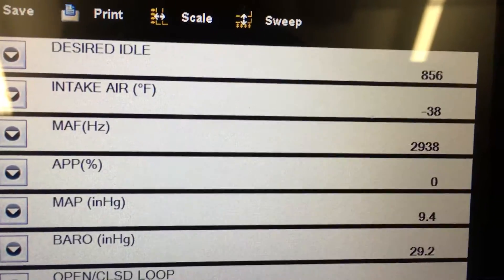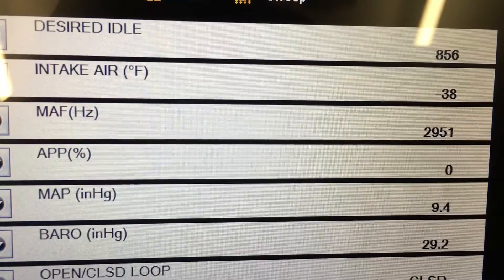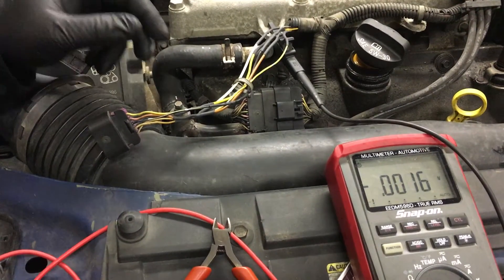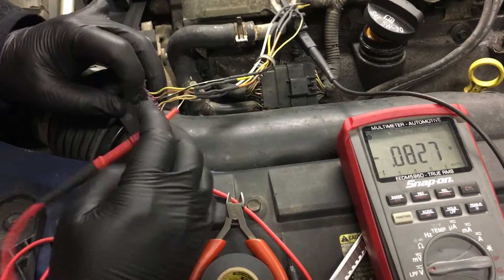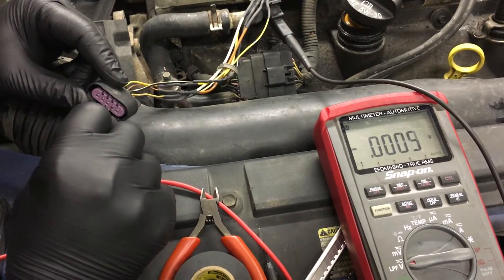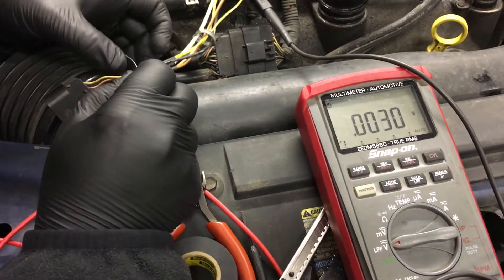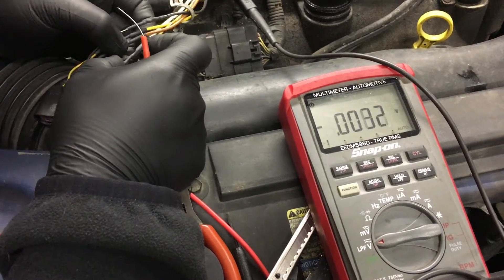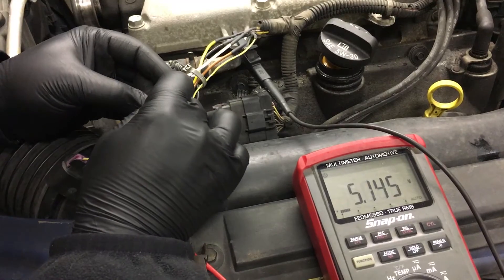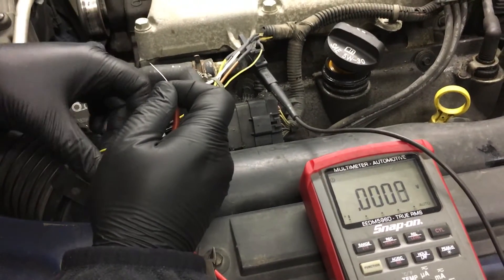The only remaining problem is intake air temperature — still at negative 38 degrees, so the air temperature is still not being registered by the computer. We've got another wire that is bad: this five volt reference wire. We just fixed the MAF signal wire and got a MAF signal again, but this one we're getting nothing. I've checked back here — this wire is my white wire — and if I probe it at my new wire, I've got five volts. Nice, so my new wire has it.